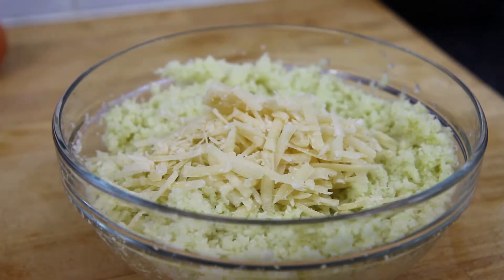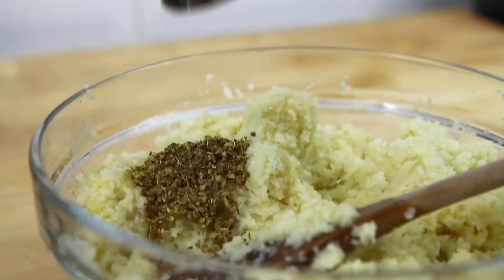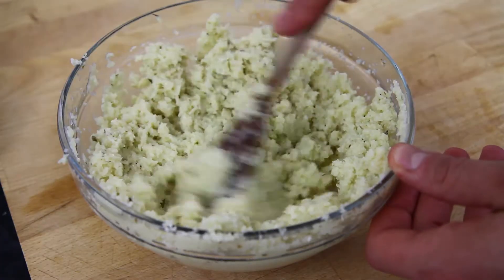Now add 50g of grated parmesan cheese and crack in two eggs. Finally, add one tablespoon of oregano and then stir everything together until fully combined.